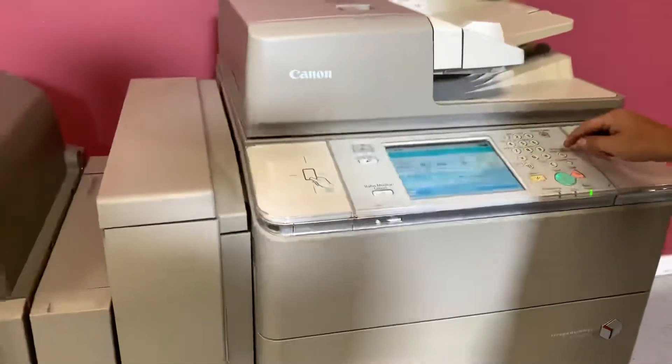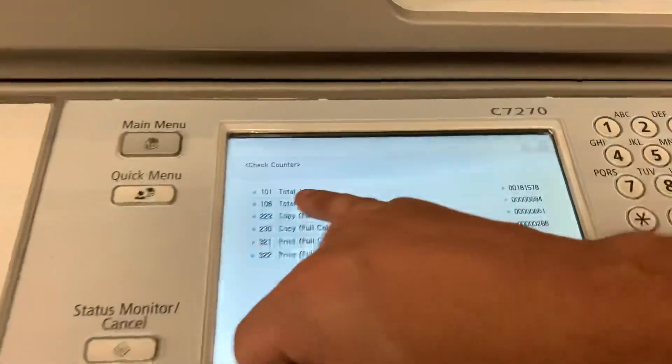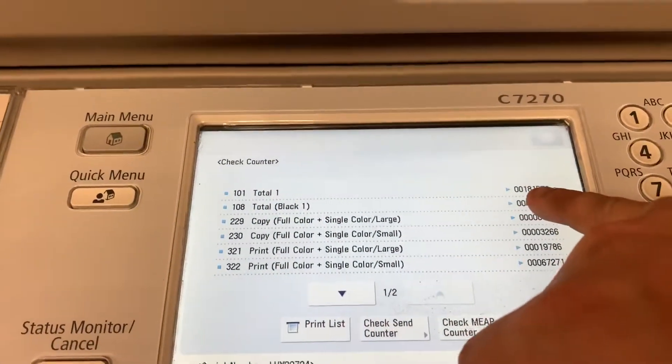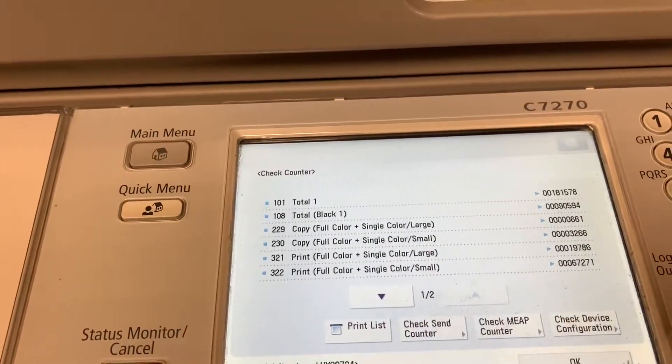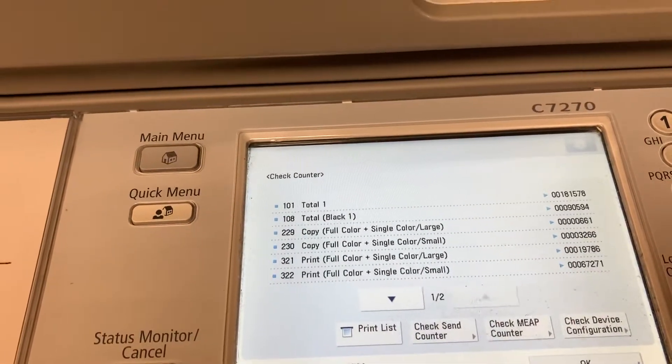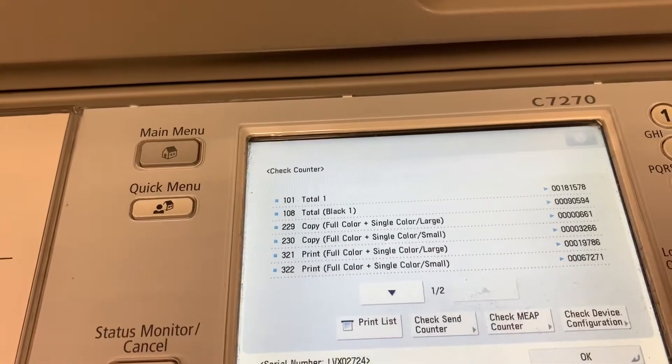We're going to go ahead and go to the counter. Total count of color has 181,578 and total count black has 90,000 — so 181,000 color and 90,000 black.